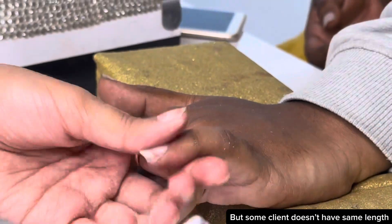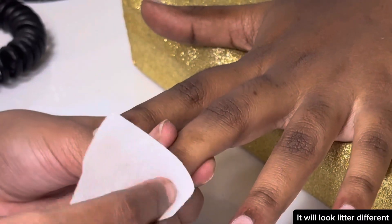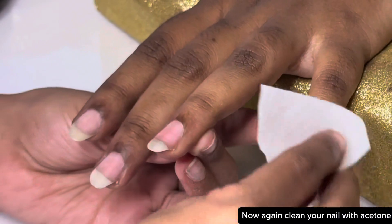But some clients don't have nails of the same length, so it will look noticeably different. Now again clean your nails with acetone.